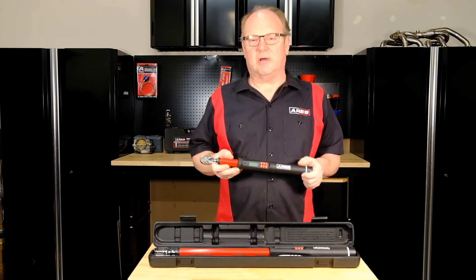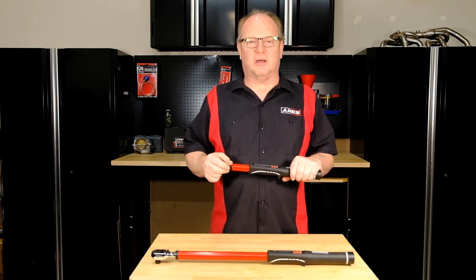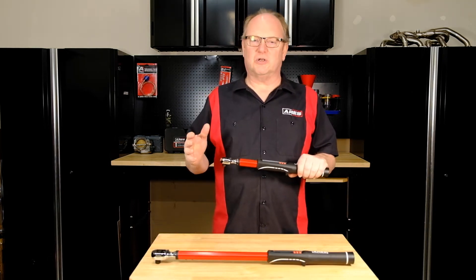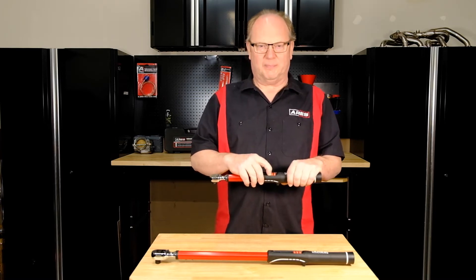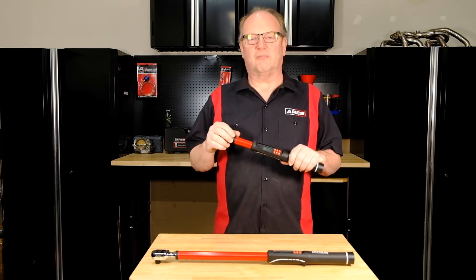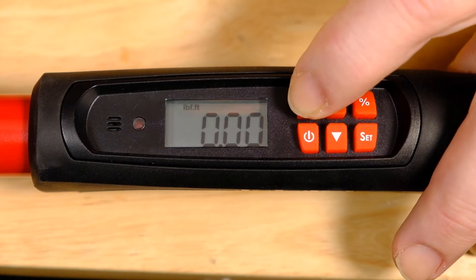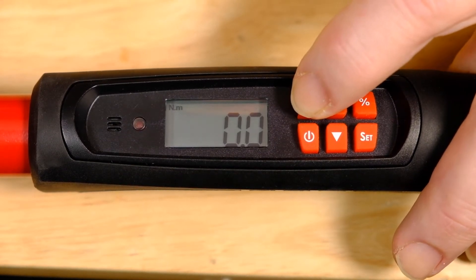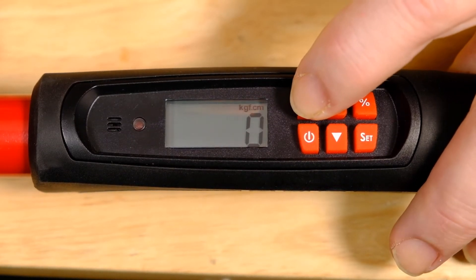Here's how you set up your new electronic torque wrench for use. Before turning on the power, make sure there is no torque applied to the wrench, then go ahead and turn on the power. Next, you can select your preferred unit of measurement. There are five units of measurement to choose from: newton meters, foot-pounds, inch-pounds, kilogram-force meters, and kilogram-force centimeters.